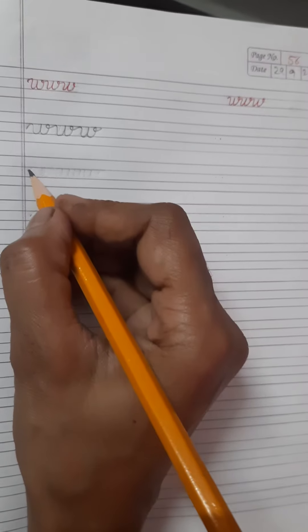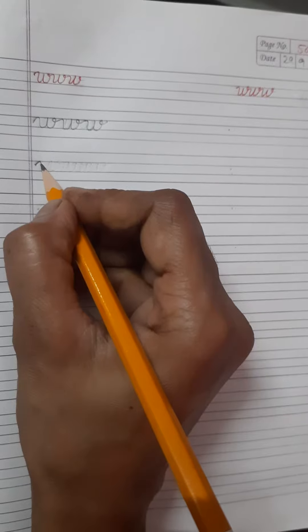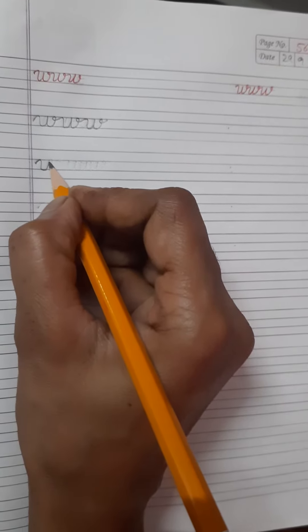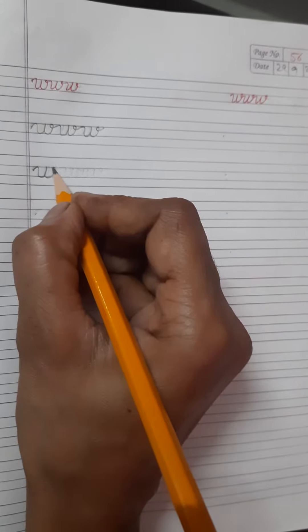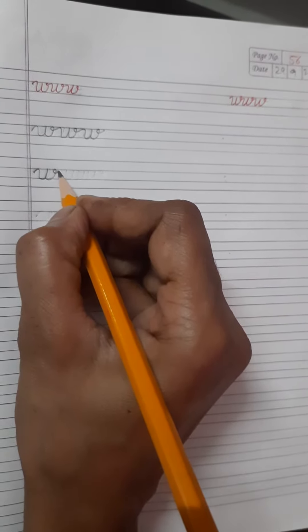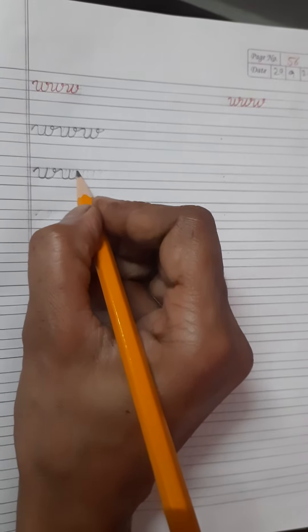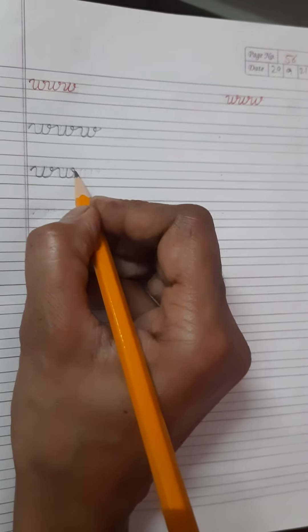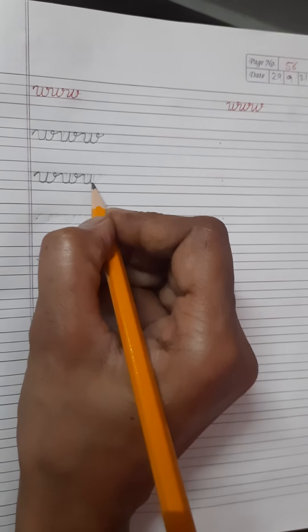Students, see how to write. First you start from this dot, then first you go up, come down, then go up, come down on same line, go up and a small circle. Then, don't lift your pencil, write one more W and again touch blue line. Don't lift your pencil and write one more W.